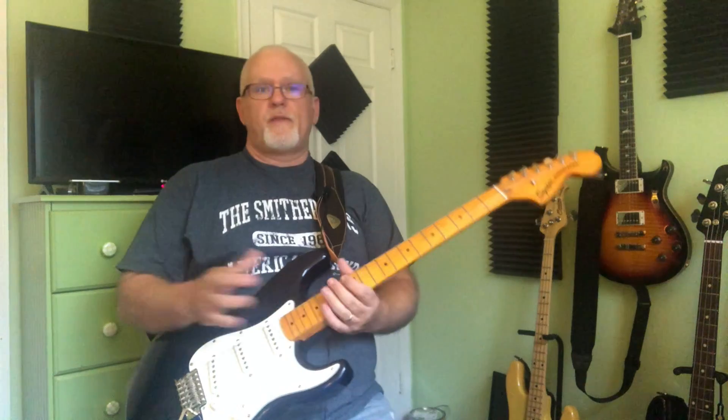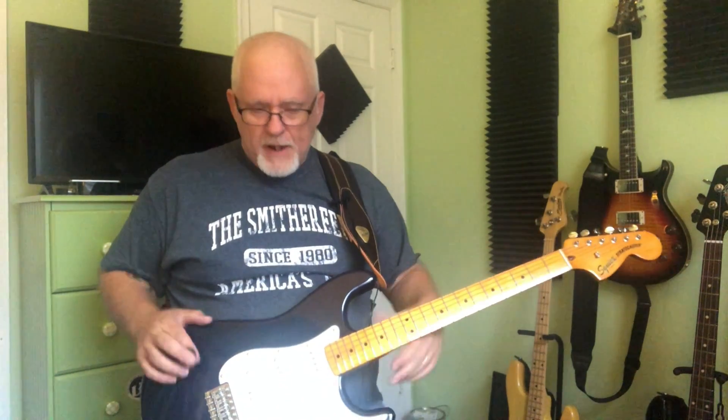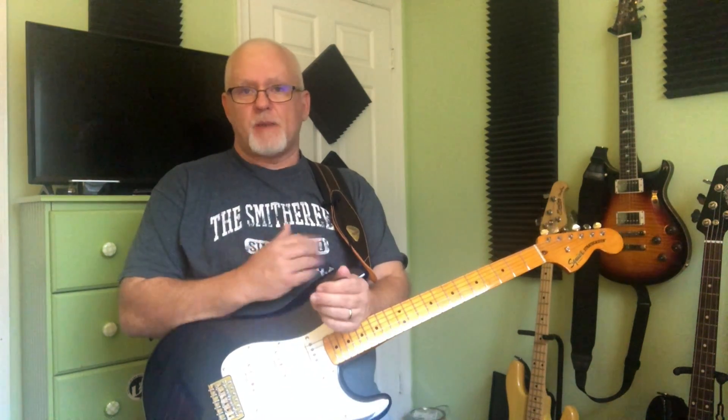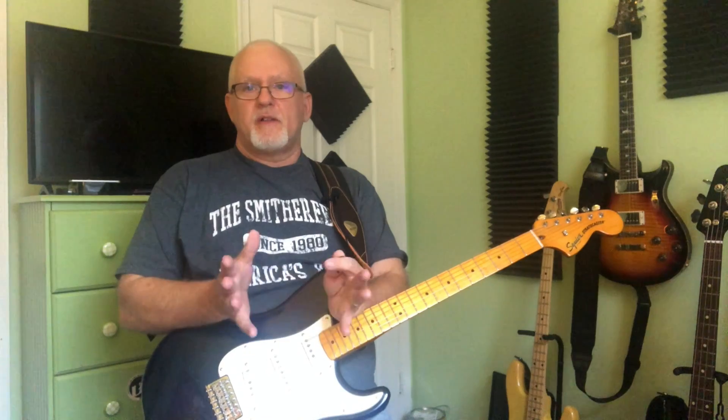So anyway, I got this guitar for a really good price — it was a floor model with a couple of scratches on it. I'm sure the technicians at Sweetwater were laughing when they saw this guitar come through designated for Plekking, because Plekking is a $250 service, and I didn't pay much more than that for the guitar itself. But in order to do what I wanted to do, that's what I felt had to be done.